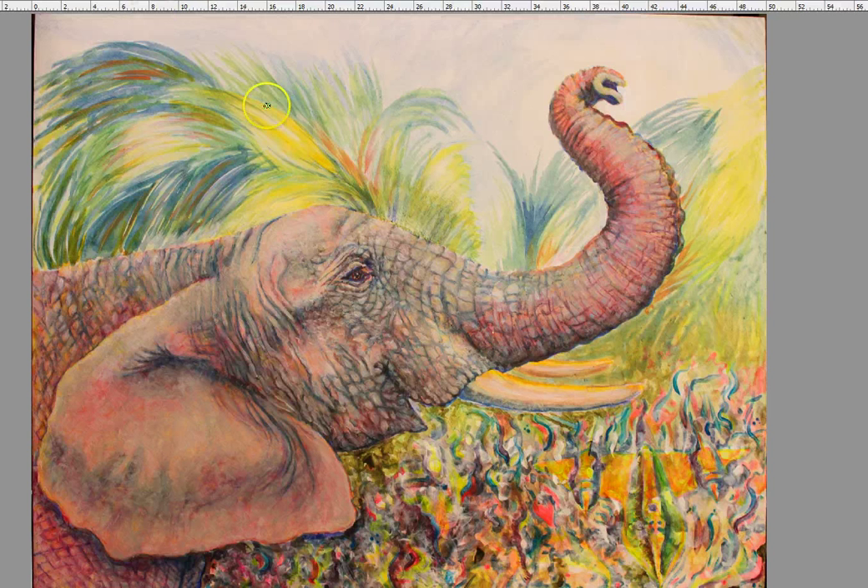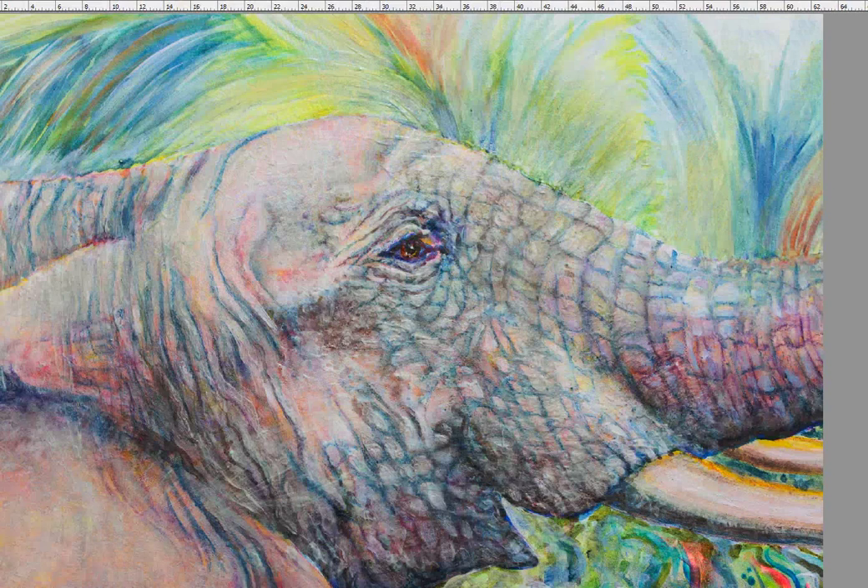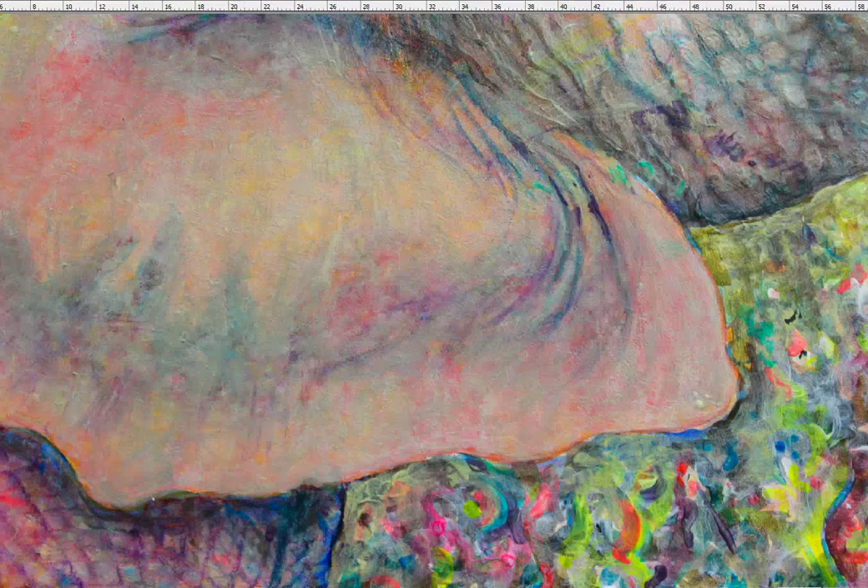This is the final version, and this is in regular light, so you turn on your lights in the house and this is what you see. Here is a detail of the eye, and a detail of the ear.